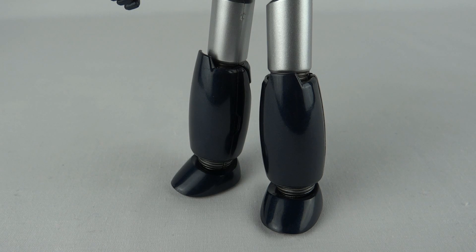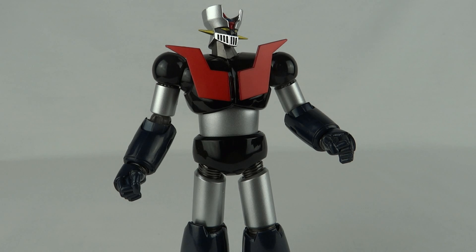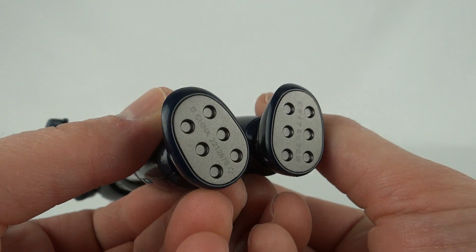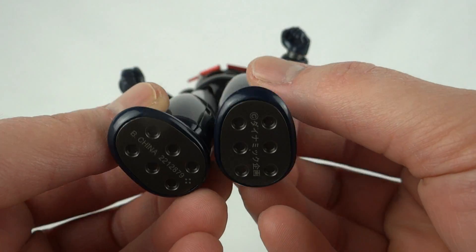Another selling point is the level of detail on such a small scale — it's absolutely phenomenal. Something that really impresses me: if you look under his feet, you can see little rocket booster things under there. These look absolutely amazing.